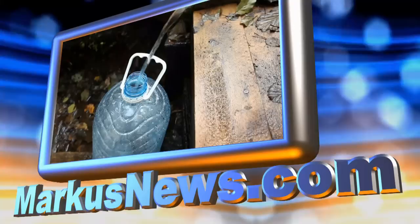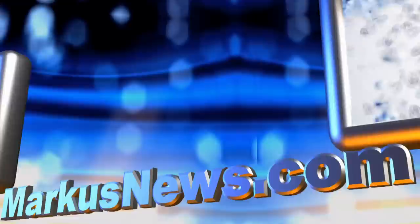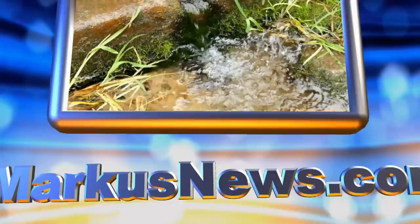Today on MarcusNews.com: what's an amazing way to filter water in an emergency? The answers will surprise you. Why chlorine isn't even that effective at killing germs? What's the best filtration system for your home? You'll learn over a dozen simple easy ways to make safe drinking water. What works and doesn't work might shock you. Today's guest is medical expert James Sloan.